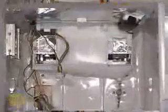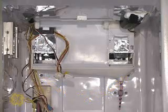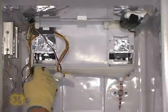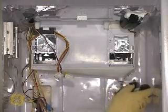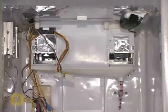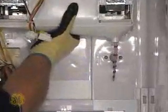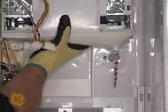Remove the two screws securing the bottom of the evaporator housing to the back wall of the freezer. Grasp the housing at the bottom firmly and pull downward to remove it. Working the unit side to side while pulling downward may be advantageous to the technician.